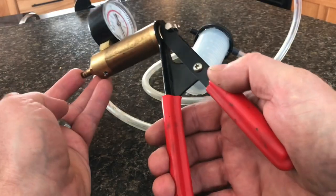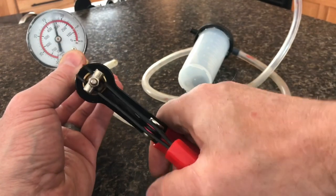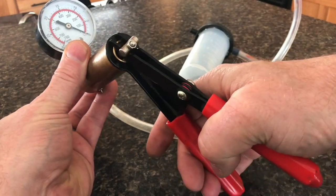If you take your finger, put it over the hole, pump it like this — watch how the needle just goes down. It's holding no pressure at all.